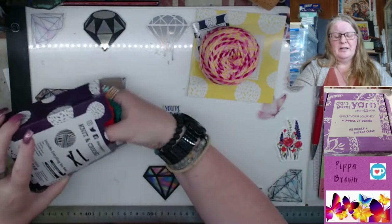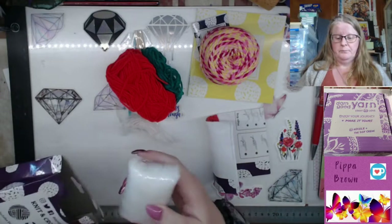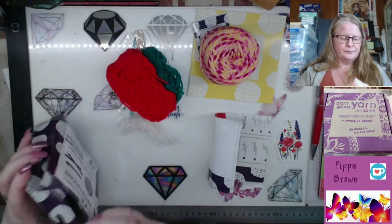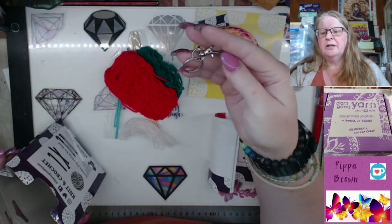Okay, try and get everything out — the problem won't be getting everything out, the problem will be getting everything back in. The white yarn is for the seeds. The stuffing is nice and compact, which is pretty handy because this stuff explodes into ginormous quantities. I actually have a big bag of stuffing from some past projects. There's also your keyring hardware — a small ring and a hook.